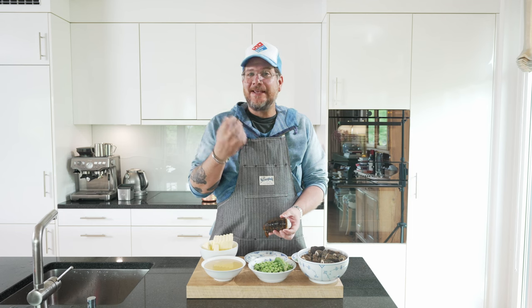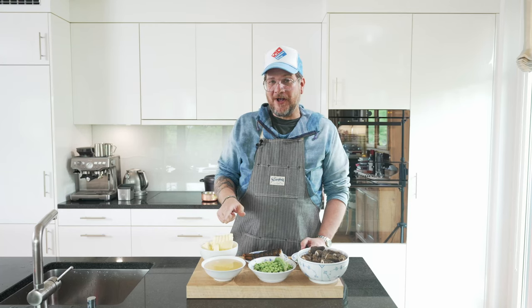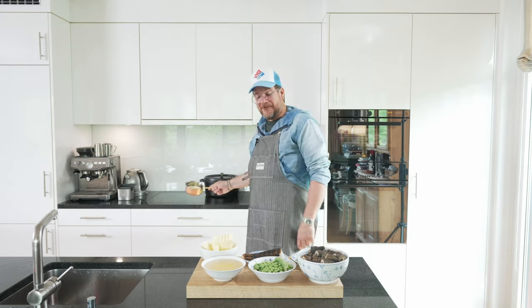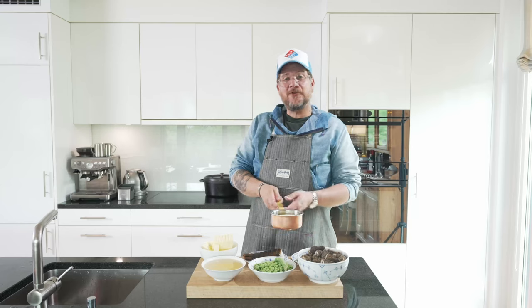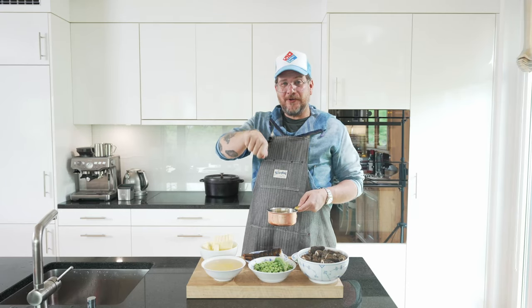We're also using the shallots — they go into the wine and vinegar mix. And we're using the shell of the lobster tail, so it's going to be a very light hint of lobster flavor in the beurre blanc as well. And we have some tarragon to decorate with, and even more butter, which is in here already — we're making some brown butter to go on top of the beurre blanc.